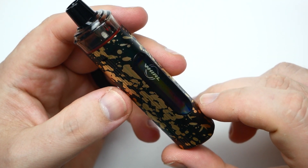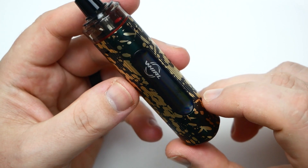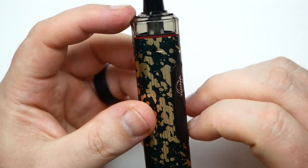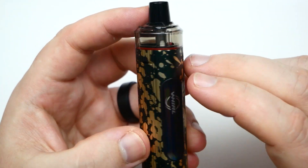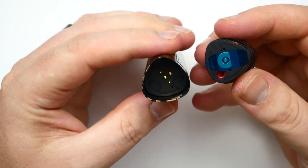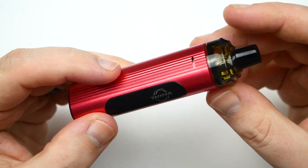It's got a 0.75 meshed coil and a refillable pod, which I'll show you — you can see the e-liquid right through it. It's triangular, as you can see. There's airflow on each side. You can take the pod off — that's how it looks. That's one color option, and this is the one I've been using — it's this color option.